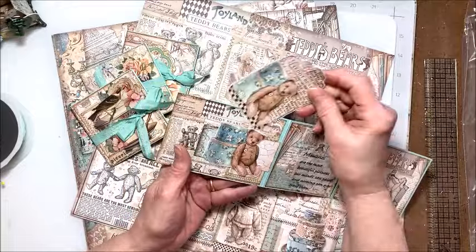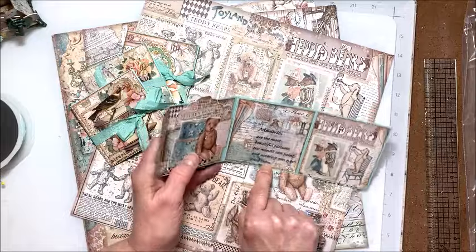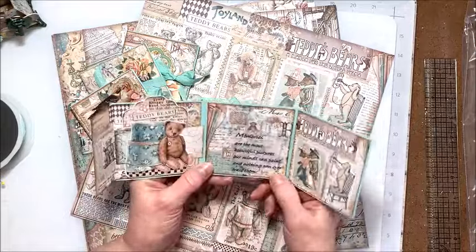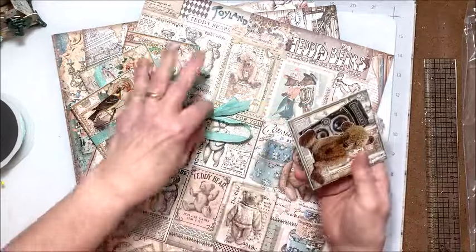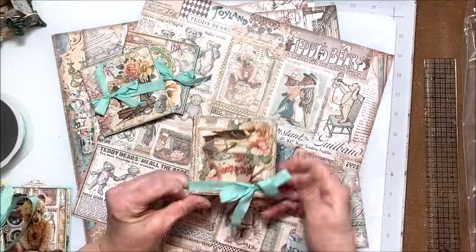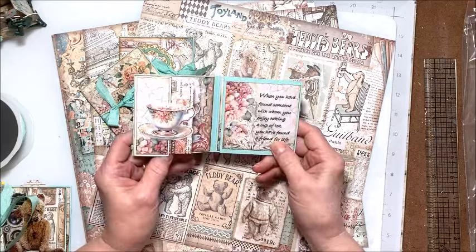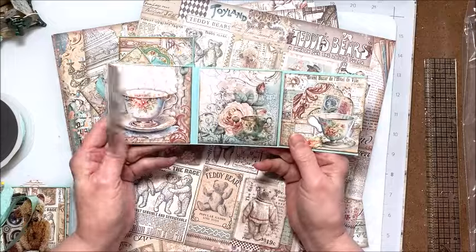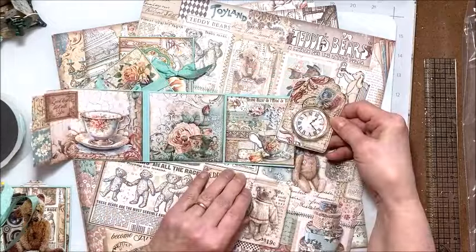Here's a little belly band with a tag inside it, and a sentiment that I journaled on my computer. You've got room in here — you could put little photos, tuck in a little gift card, or just keep it like a sweet little folio. The second folio has a sweet bird and teacup in the same format. I've added a little teacup to my flap, and here's my sentiment with the tag in this pocket — I folded it so it would fit.